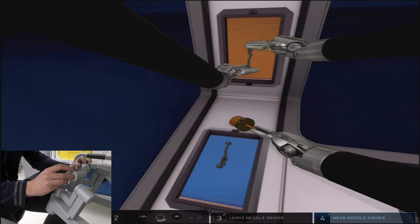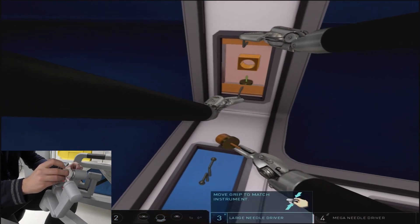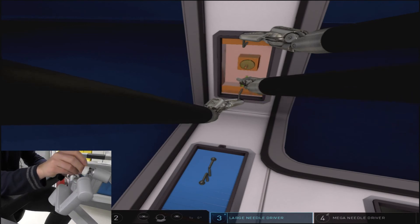Make sure to keep all three instruments in your camera view at all times. You'll see that I get a little warning sign at the top there suggesting that my right arm is coming out of view, and therefore a quick adjustment with the camera got rid of that warning.